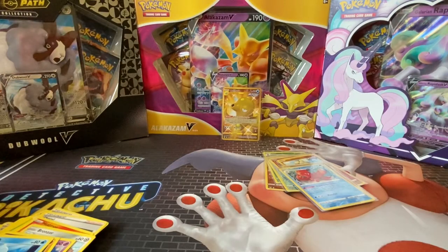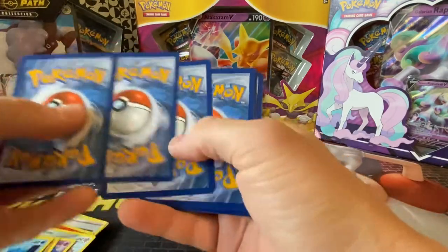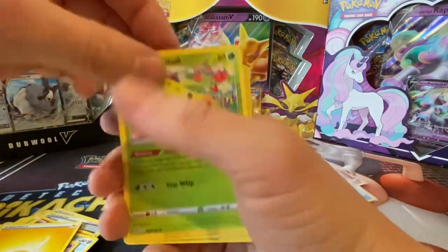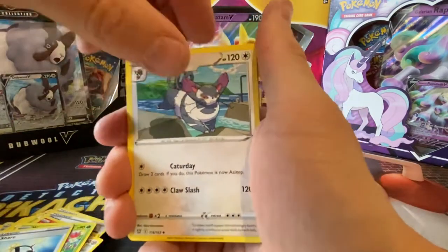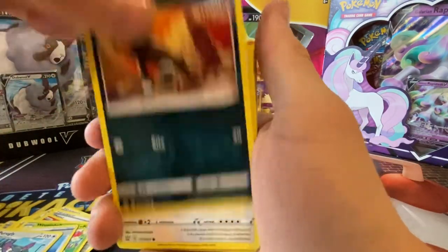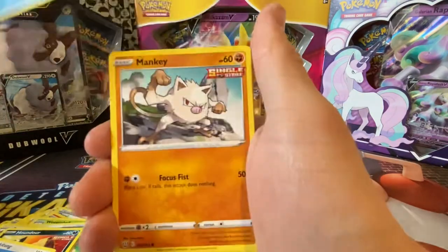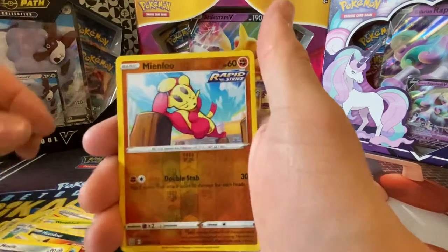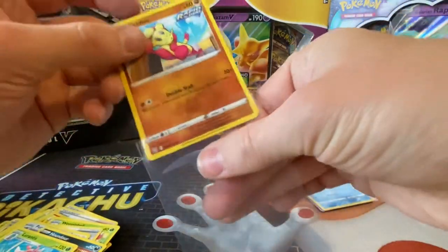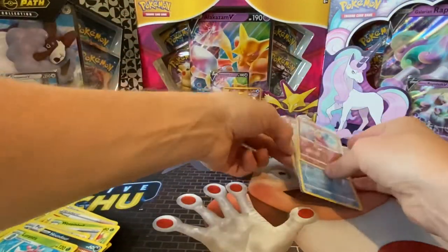Right, the last pack then. All right, so we've got Lightning Energy, Weeping Bell, Experience Share, Pergola, Houndour, Lickitung, Horsea, Mancare, Malwau, Minfoo again, and a Lurantis. Right, so that's all the packs for today.